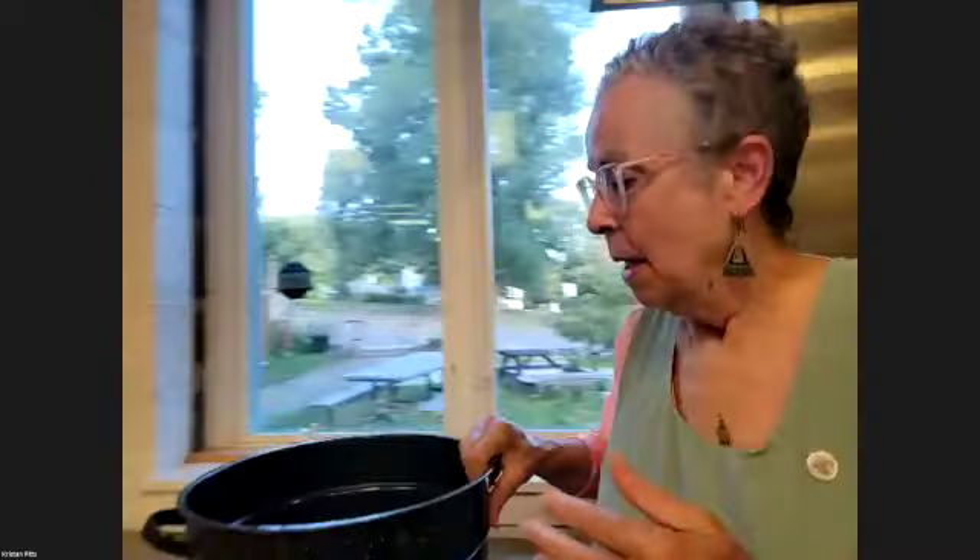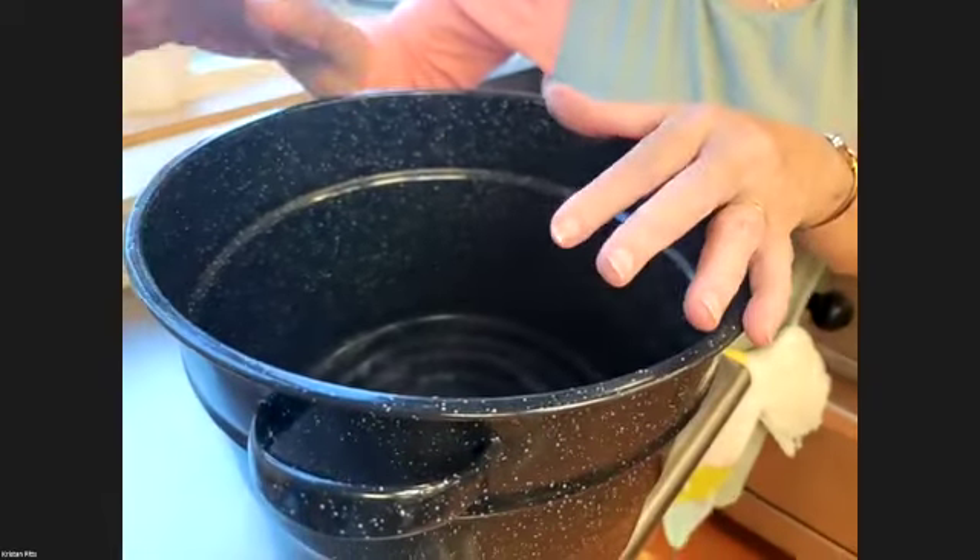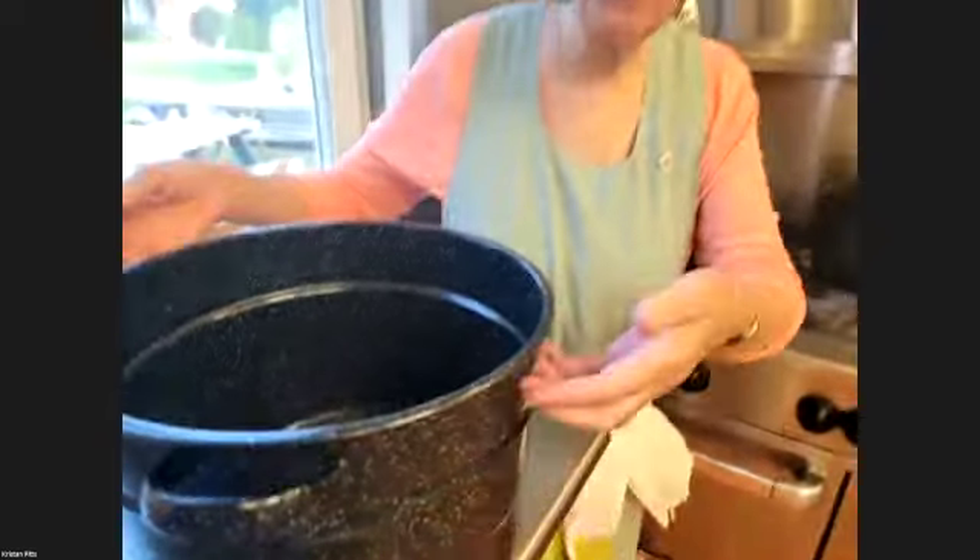A regular canner just has a rack that holds eight or six jars — they come in different sizes. What you want to watch for is: put your lid on, put your jars in, and you'll see the steam coming up to the edges, and you'll know she's got a full rolling boil. That's when you start timing. So that's what we're waiting for now.